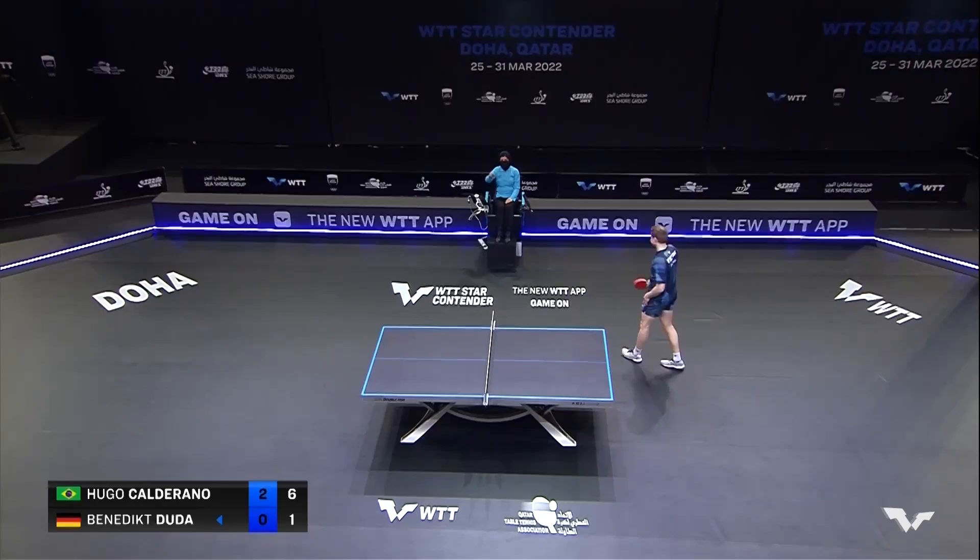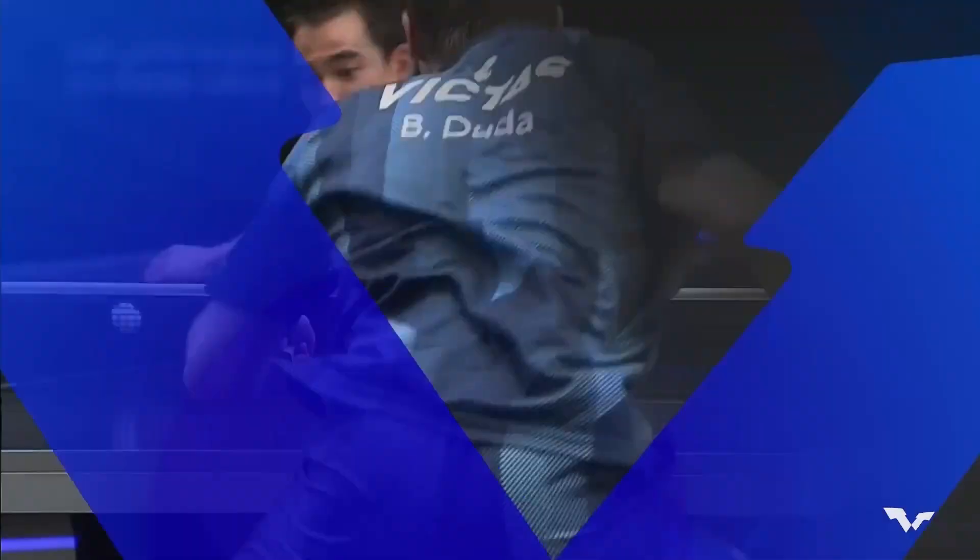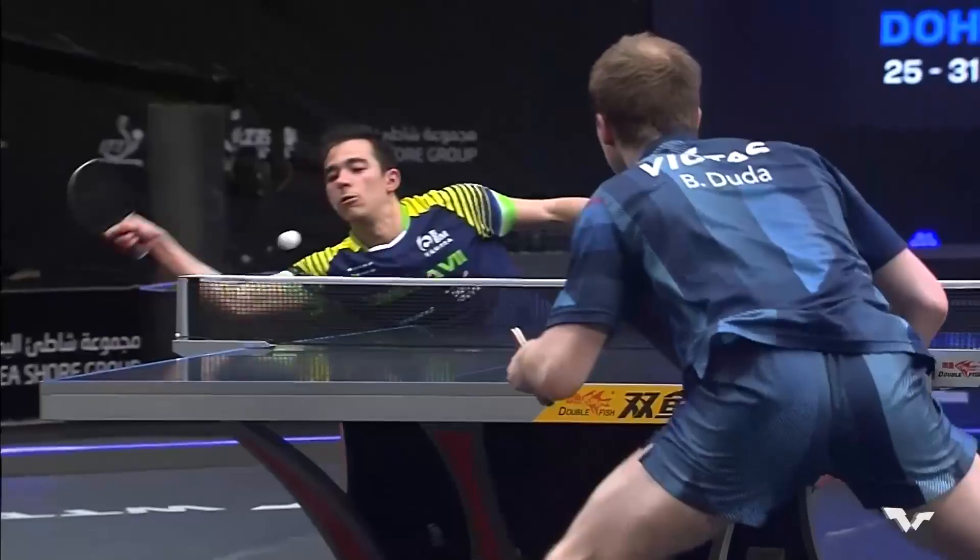From under the table, still controlling to start the rally, Calderano now six points in front. Look at that one side top — it was tough to tell where the ball was going to go until it bounced.